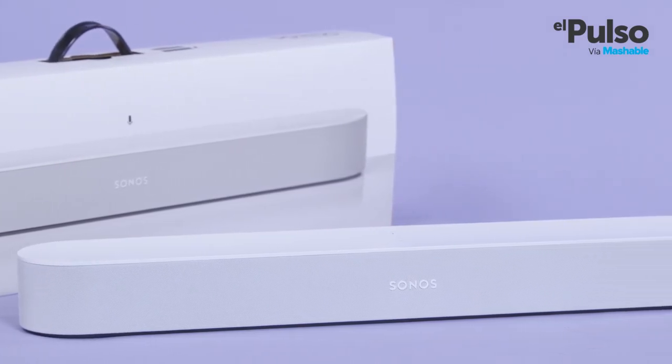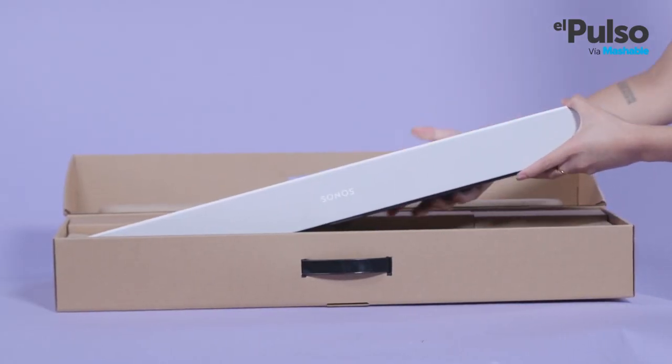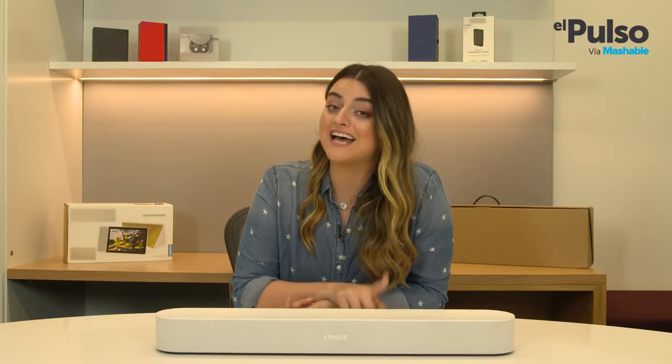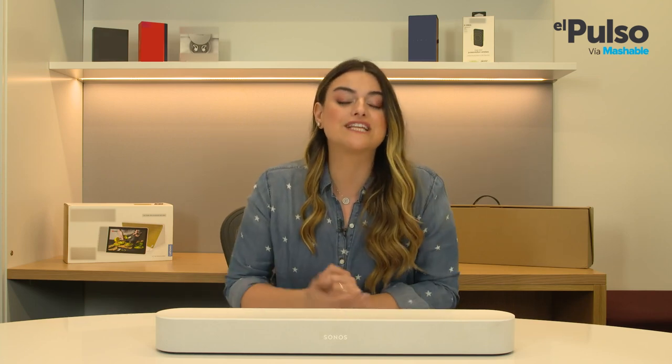If you compare it to other Sonos devices, it's actually pretty light — it weighs only 6 pounds, as opposed to, say, the Sonos Play Bar, which weighs nearly twice as much. The compact design is one of the best qualities of the Beam. You can place this baby even in the smallest TV setups and you will still get that awesome home theater experience.